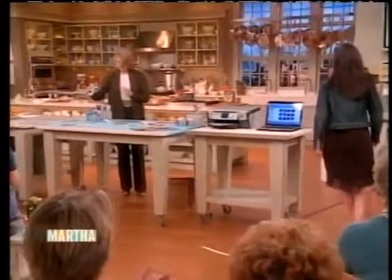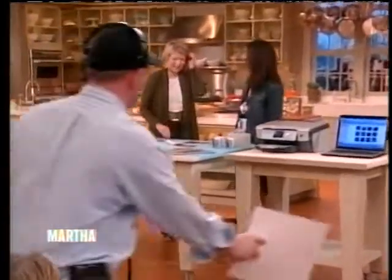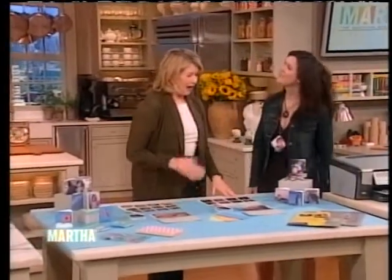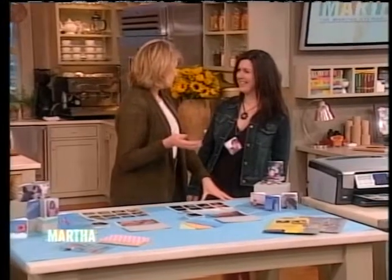Hi, Ellen. Nice to see you. Nice to see you too. So, I know about the Zoom album, but why don't you tell all our audience and our viewers about it?